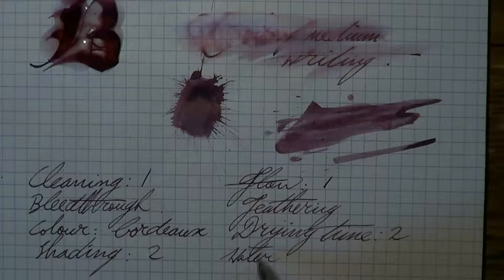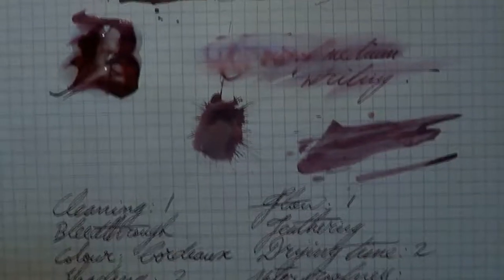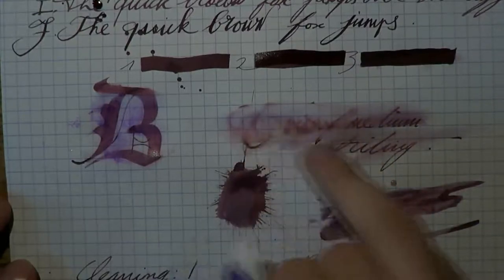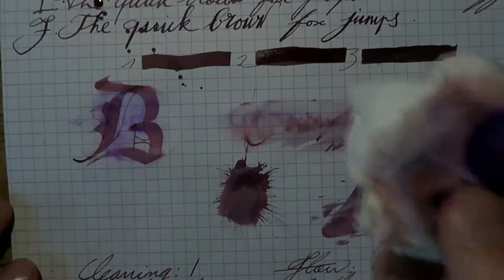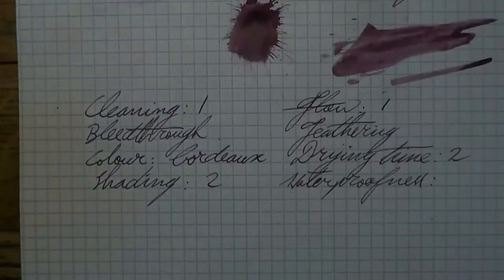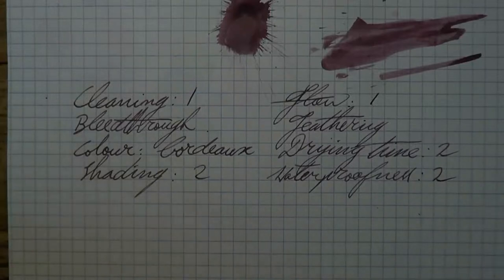And then we have waterproofness — now that's an interesting one. This is wiped out — I'm not giving you the finger, by the way — but this is pretty much still there, though I obviously used a bit less water there. That is kind of legible too. So I don't really want to give this full marks, but then again this writing pretty much — you know, nothing happened. So I'm not really sure what to make of that. I'm going to take the cowardly thing and just give it a middle score, because it's a little bit of both.